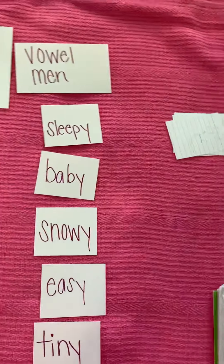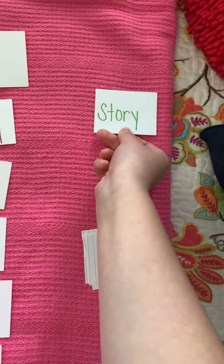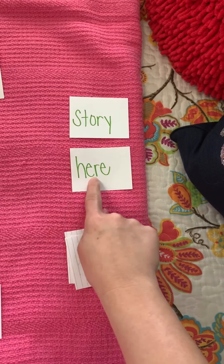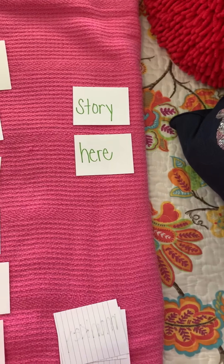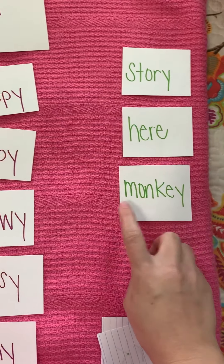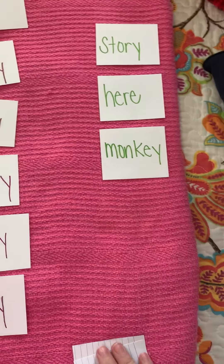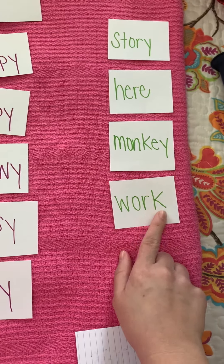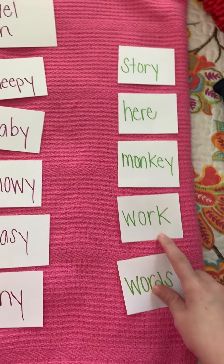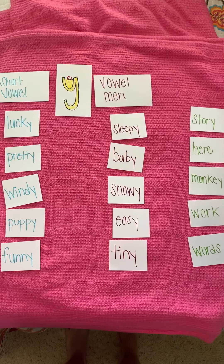Now, a quick note: there are some tricky words this week that I just wanted to go over so that you're familiar with them. One of those words is 'story.' Here — H-E-R-E — 'here.' That's a sight word we already know. The word 'monkey' is a little bit tricky because we have e and y at the end. The word 'work.' And this is the word 'words.' Those are a little tricky too. So here are all of your words for this week that you should be practicing.